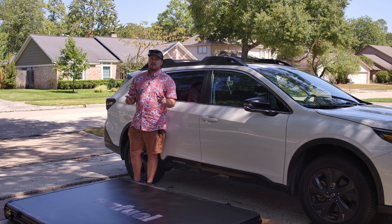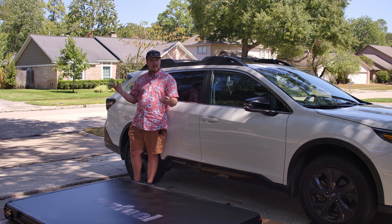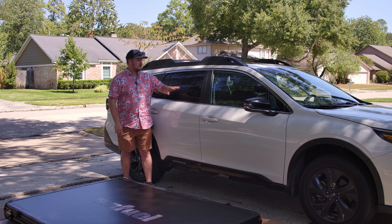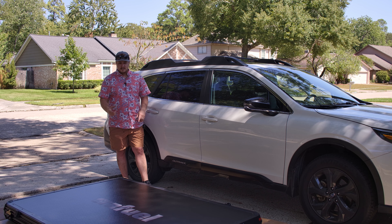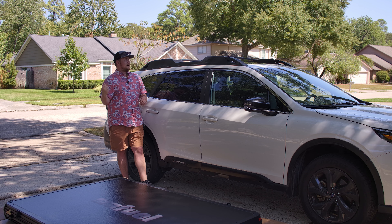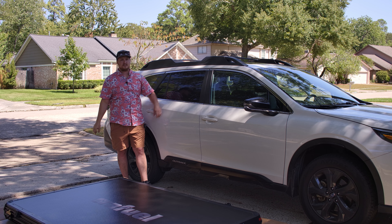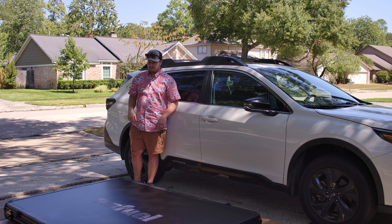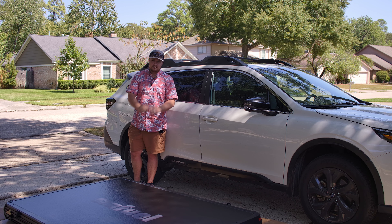I probably should get somebody to help me, but this is a review — if you don't have anybody, could you do it? What I think I'm going to do to avoid scratching up the side is put it on one end so it's a little bit taller. When I push it over here, I can kind of lift it up and get it on top, then situate it once it's up there. If I'm really struggling, I might just speed it up a little bit, but that is the plan.